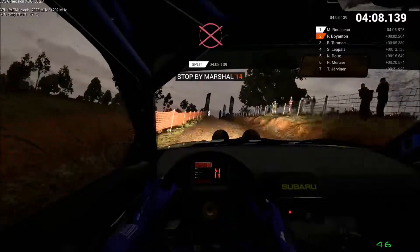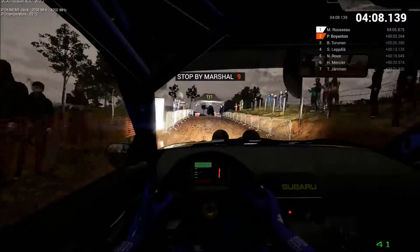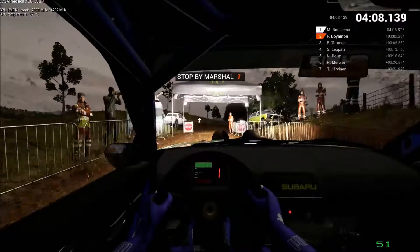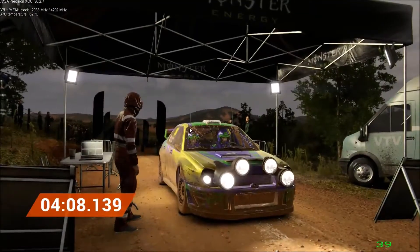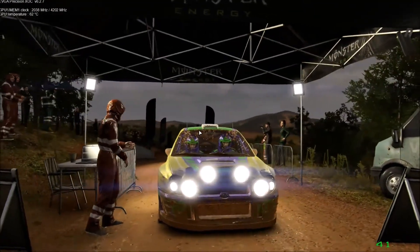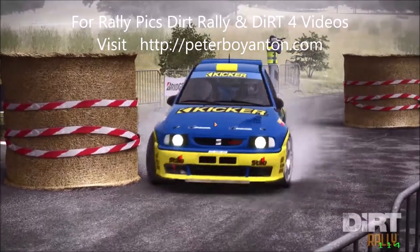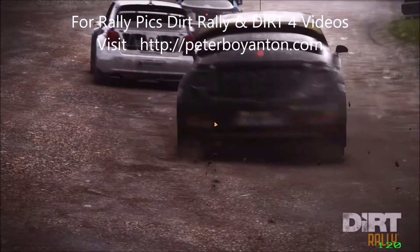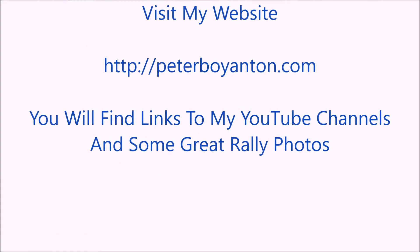Hey, take it to the control. Hey. Awesome. We're leading the class standings. This is my website peterboynton.com for links to DiRT floor and DiRT Rally videos. There's hundreds of videos to choose from. Visit peterboynton.com today — you'll find links to my YouTube channels and some great rally photos.